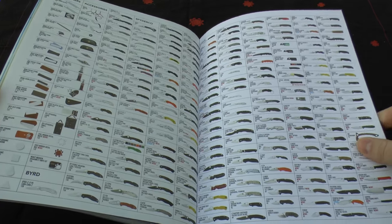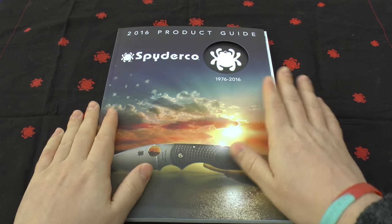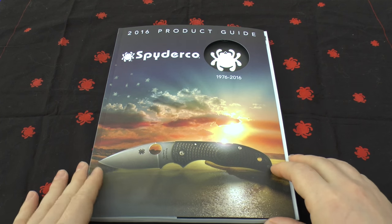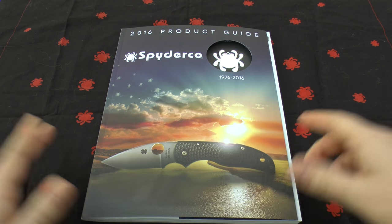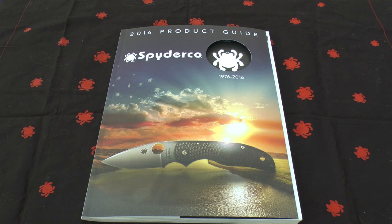They really are top of their game — my favourite knife company and manufacturer. I love using and reviewing the knives. I just thought I'd share this 2016 product guide with you and hopefully I'll be able to buy a lot more knives this year than I did last year. I hope you've enjoyed the video. If there are any knives that specifically take your eye, or if you have some already and want to share your views, please put it in the comments. If you found it useful, please give it a thumbs up. Thank you ever so much for joining me today. Take care.